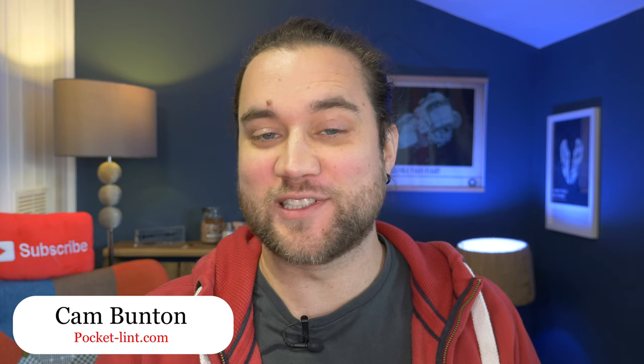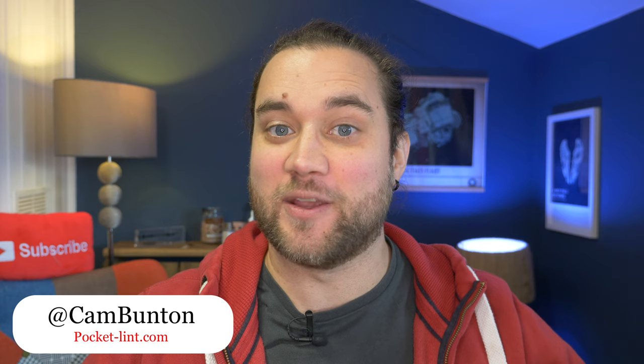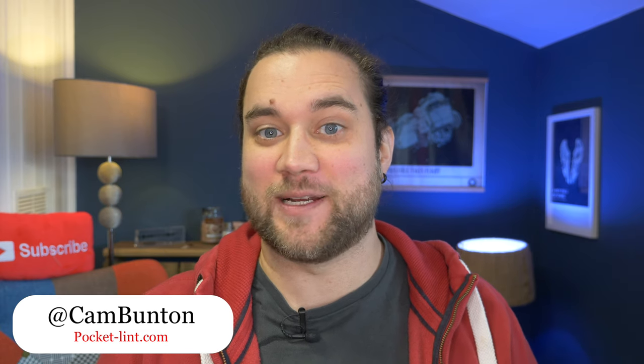When it first launched the Nord 2 earlier in the year, OnePlus said it was giving us a phone that gives you everything you need but without the top tier price. And now it's back with a special edition, having teamed up with Bandai Namco to launch it. It's called the OnePlus Nord 2 Pac-Man edition. I'm Cam Bunton and I have one in the office.